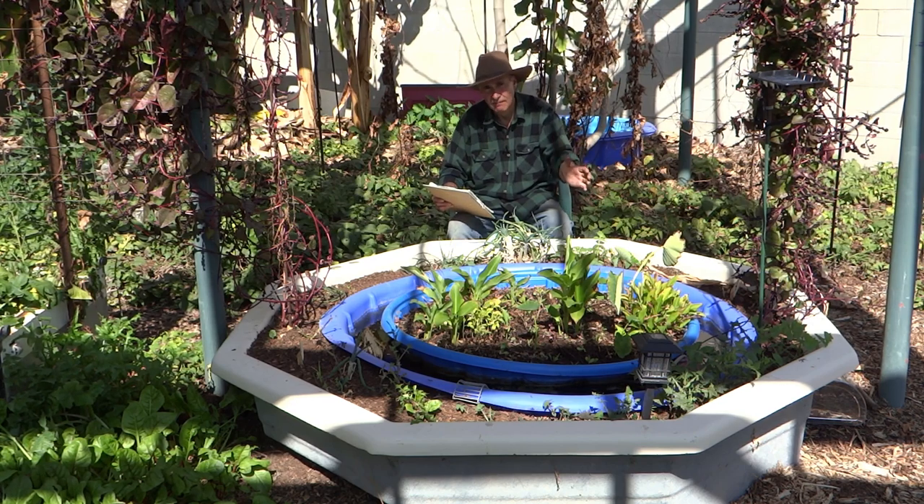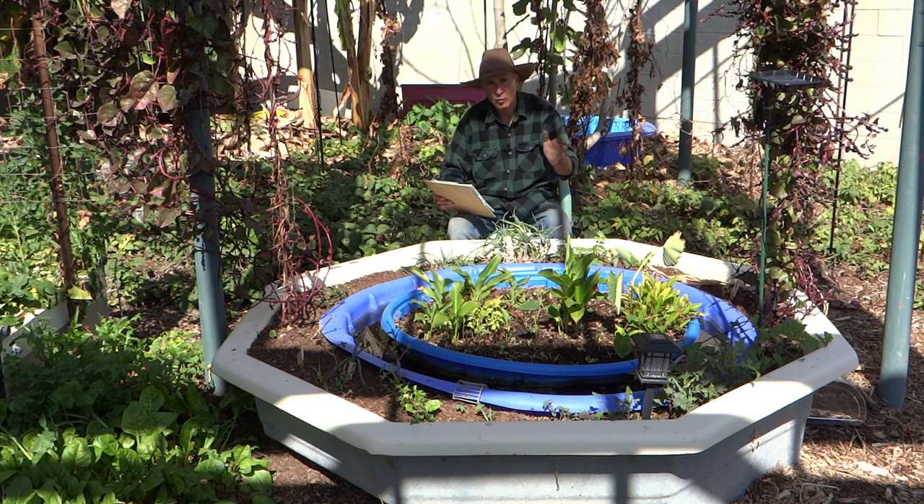This is my self-watering, sub-irrigated, self-fertilizing, drought-proof, bug-proof, back-to-eden arborist wood chip compost, raised bed wicking pond.